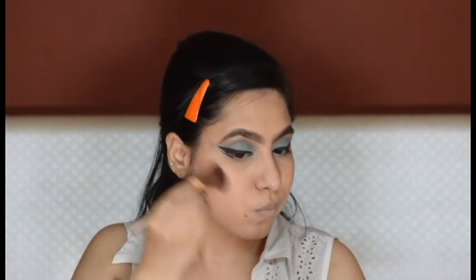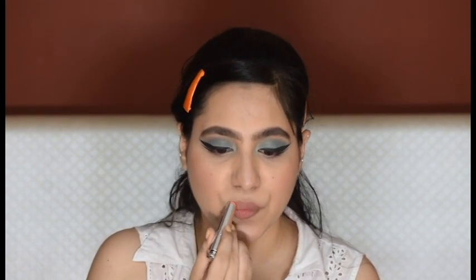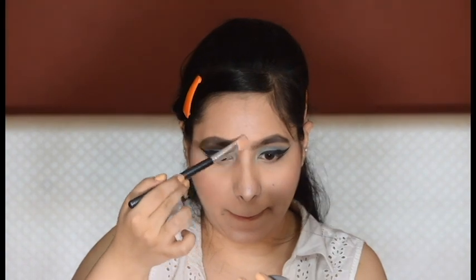Now I'm adding a coral blush on my cheeks — no contouring, no bronzer. For the lips I'm adding a coral lipstick, not applying it deliberately but just dabbing it on my lips to have that natural flush of color.